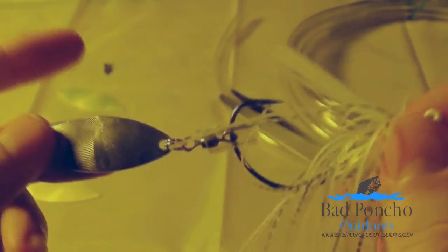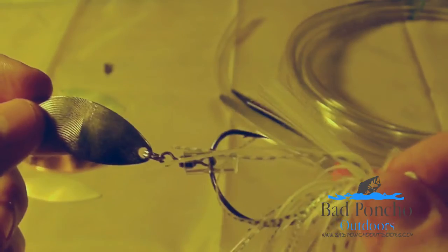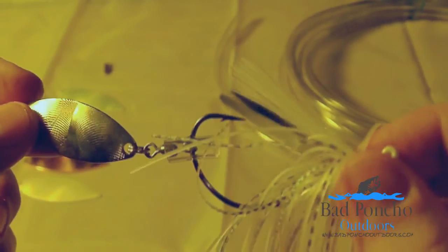But cheap, easy, quick. Get yours at badponchotackle.com. Thanks for listening.